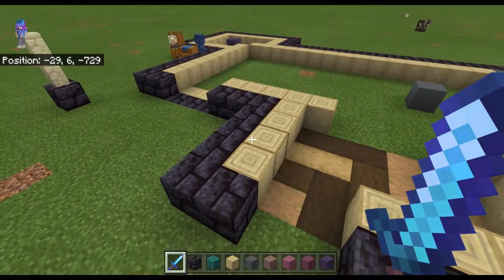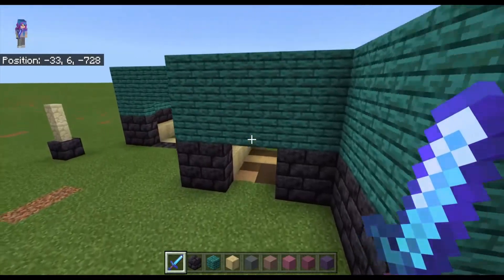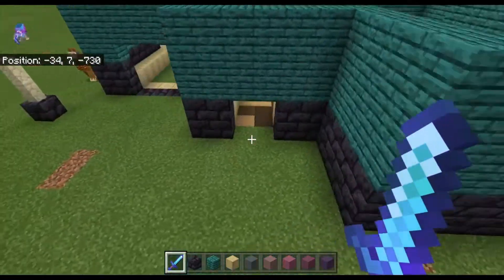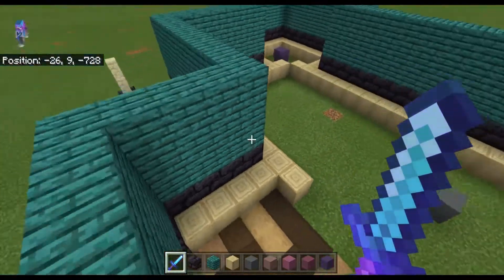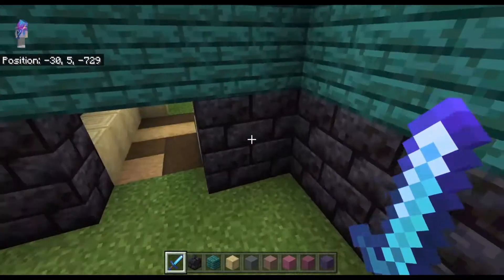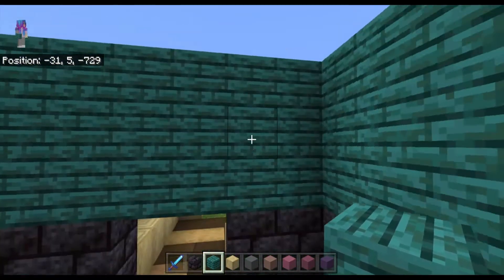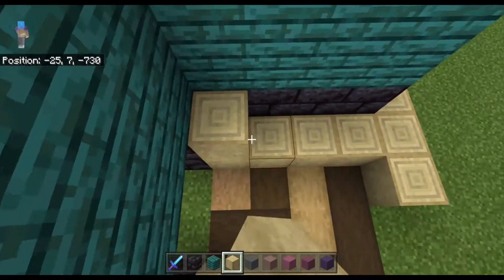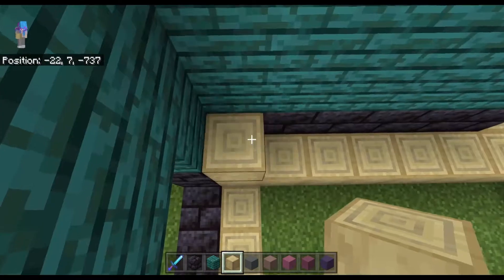I'm going to go ahead and build up the walls and get right back with you. Here you can see what our walls look like so far — these are just the exterior walls, so it will not look like this on the interior. I built the base up two blocks and then the walls three blocks, so this will be five blocks high. Now I'm going to go ahead and build up the interior walls.